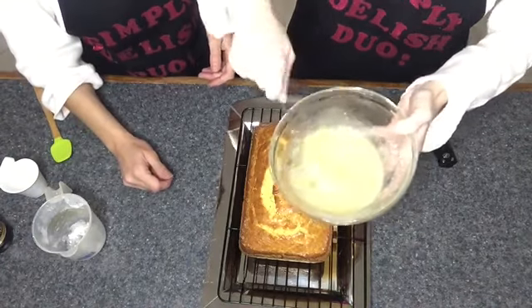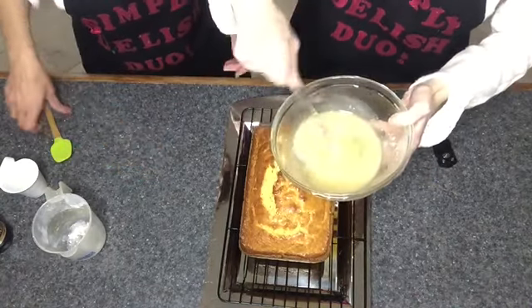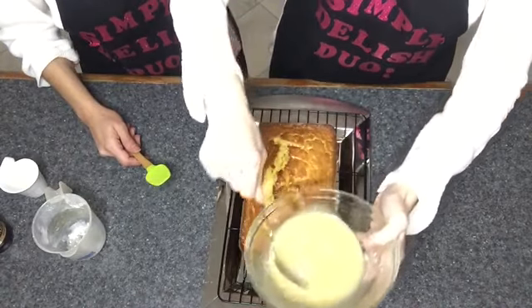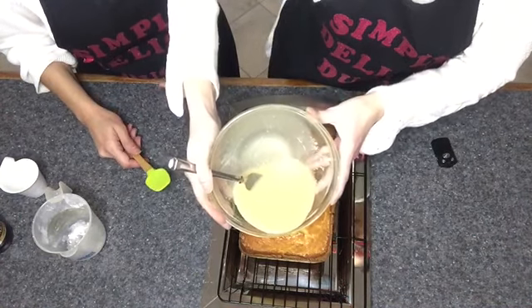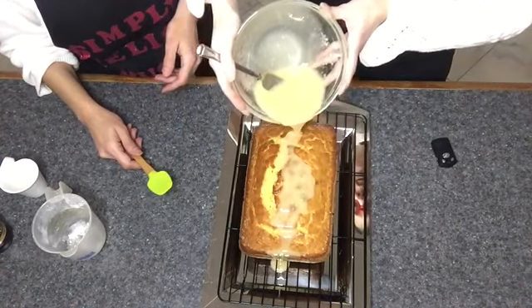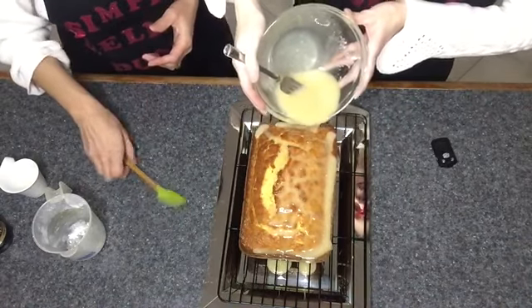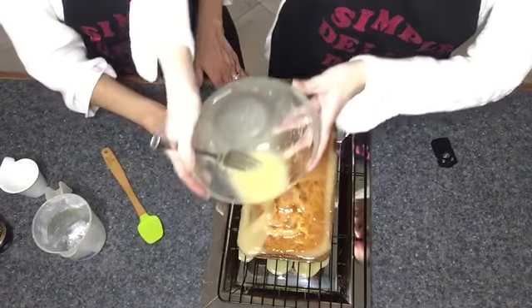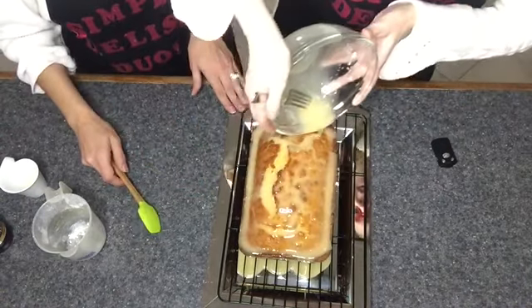All right, I think we're good — it's nice and thin, you want a nice runny glaze. Okay, so what we do is just pour it on top, starting on one end and pouring it all over so the glaze seeps into the loaf. It's so yummy. Let it run down the sides — we have a tray and wire rack underneath.